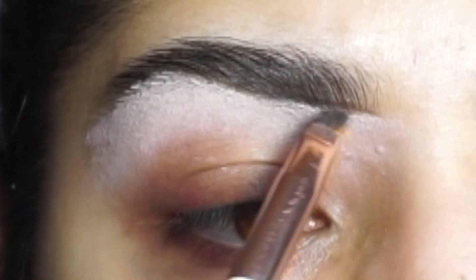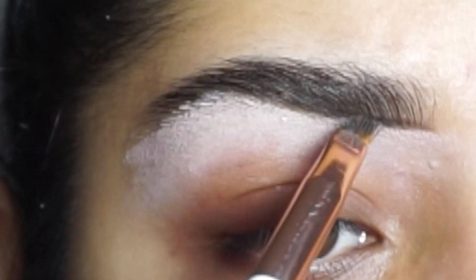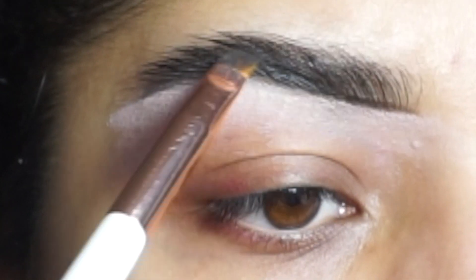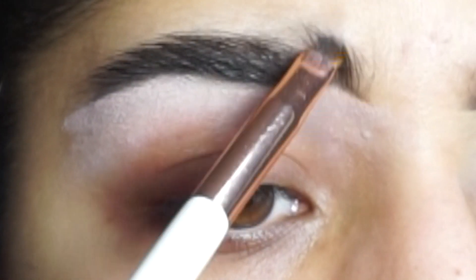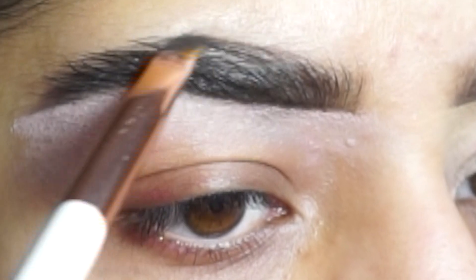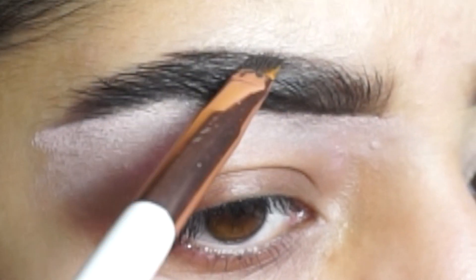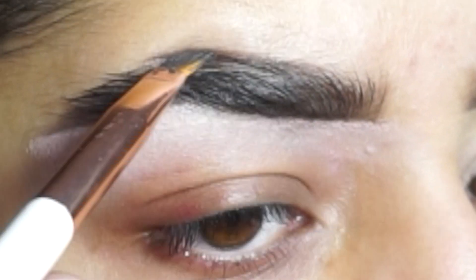Step three is to shape your brows. You could use a brow pencil, you could use a pomade, anything that you have available at home. I'm now going to fill in my brows in the direction of my hair growth. There are a couple of other ways to do your brows at home — you can do waxing, you can do threading, you can do trimming.